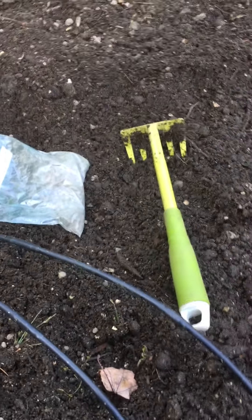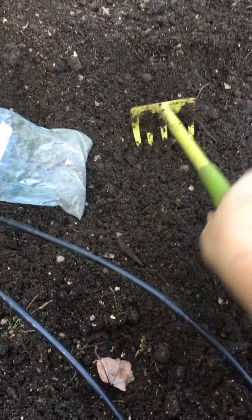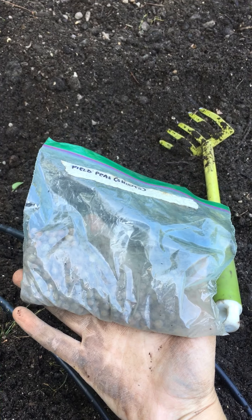Since I'm only planting into a small patch of soil here, all I'm going to need is a small rake or a stirrup hoe — if you have a larger piece of land — and my cover crop. Today I'm going to be using field peas.